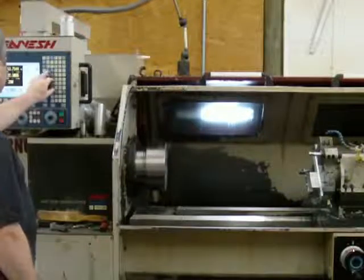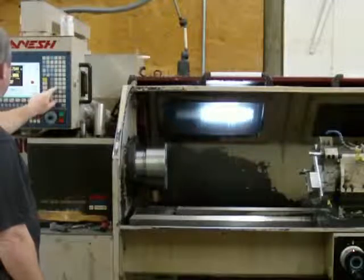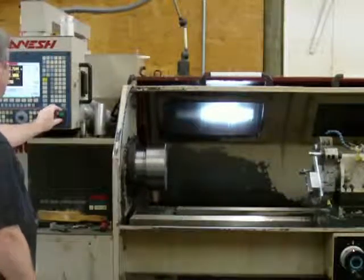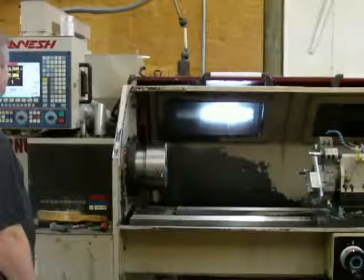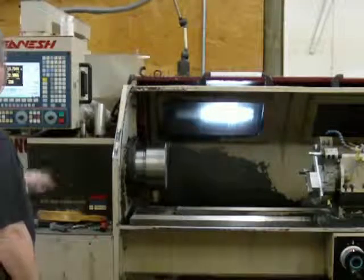Now we'll go to the second speed range. It's 80 meters. This is 800 RPM.